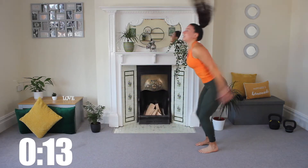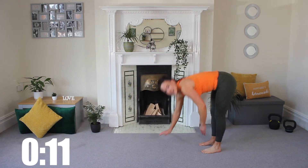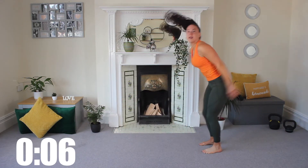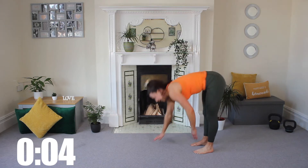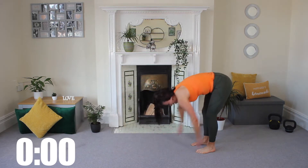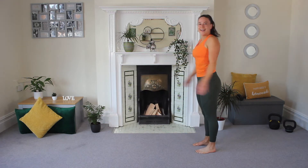We're doing 45 seconds on every exercise today with a little time to transition in between. Five more seconds, let's get one more in. Last jump — done.